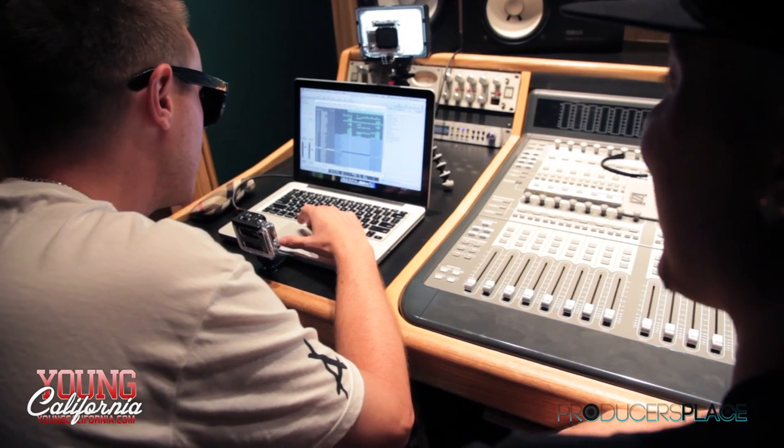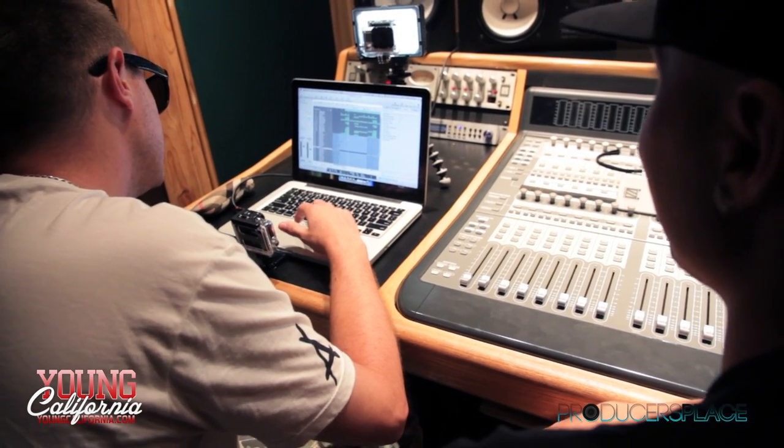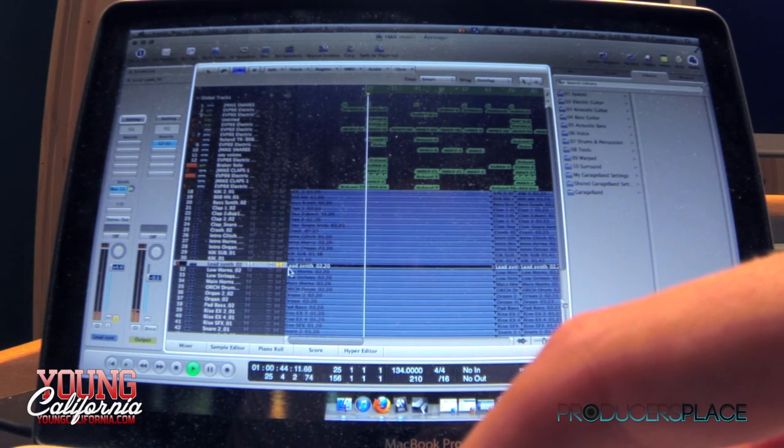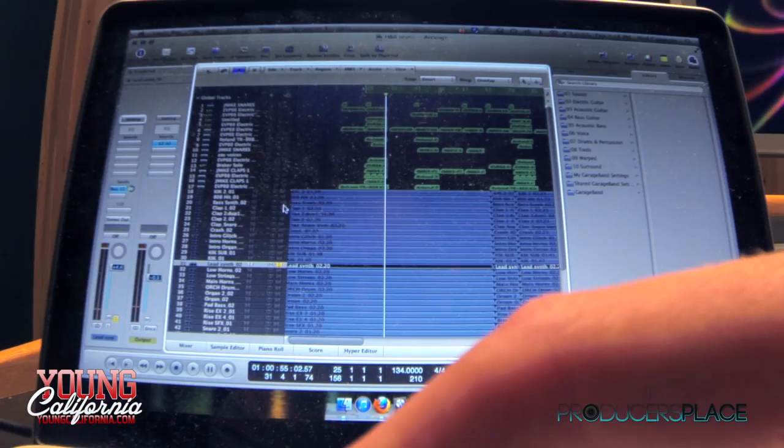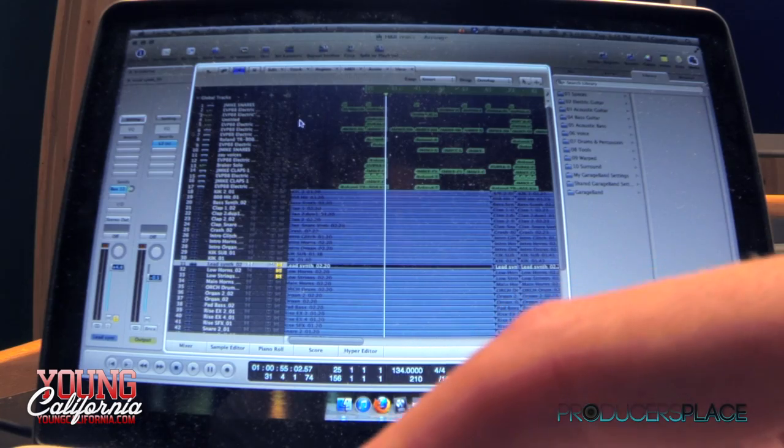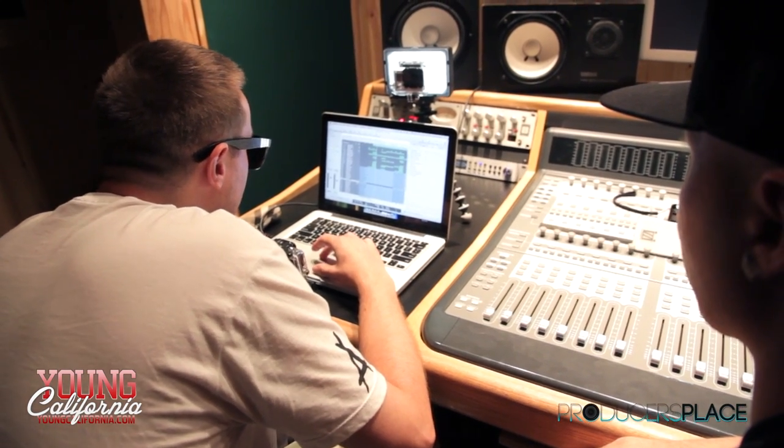This is a composer — not a producer, not a beat maker — a composer. The first thing I played, I loaded up FM8 and I played this lead.